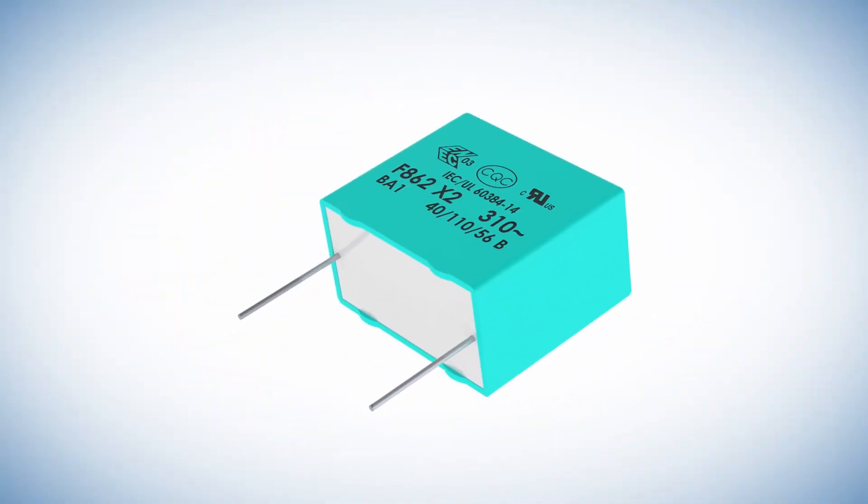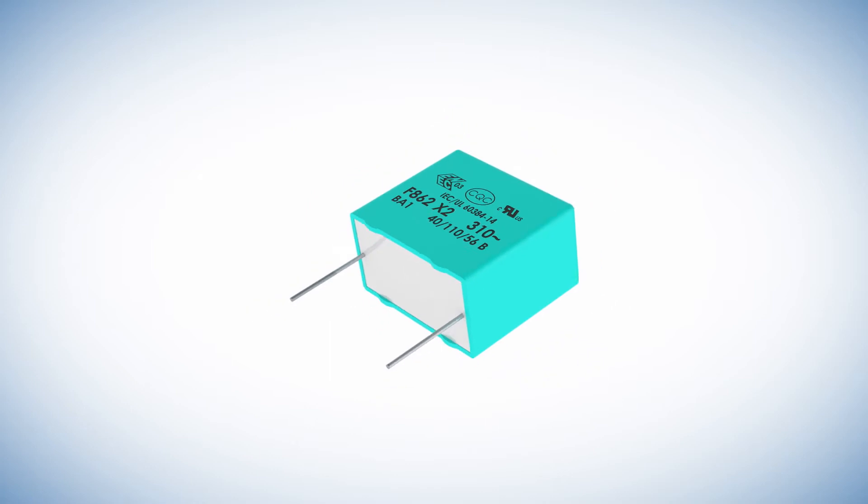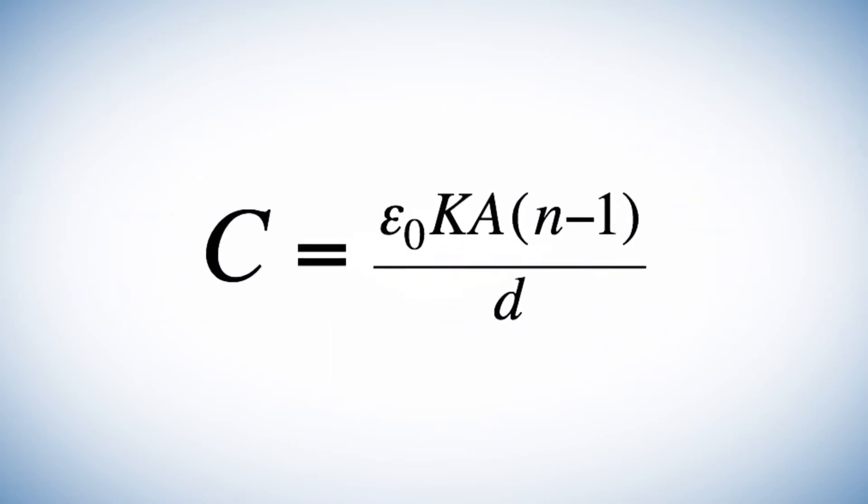Film capacitors are often found in a box design, but all have a similar construction. Film capacitors are made with a plastic film layer as a dielectric.